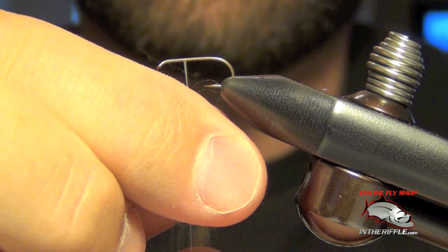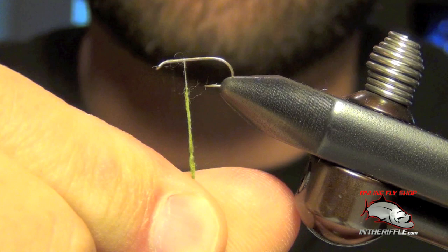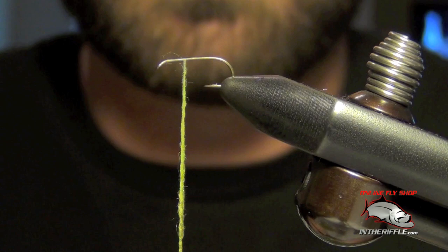Then I'm going to squeeze the material very hard and twist one way, and I'm going to do it again the same exact way. Another mistake people make is they twist both ways — that will not get the dubbing to stick to your thread. You have to pinch hard and twist, pinching harder and harder as you go. And what you can see is that the dubbing has bonded to the thread.